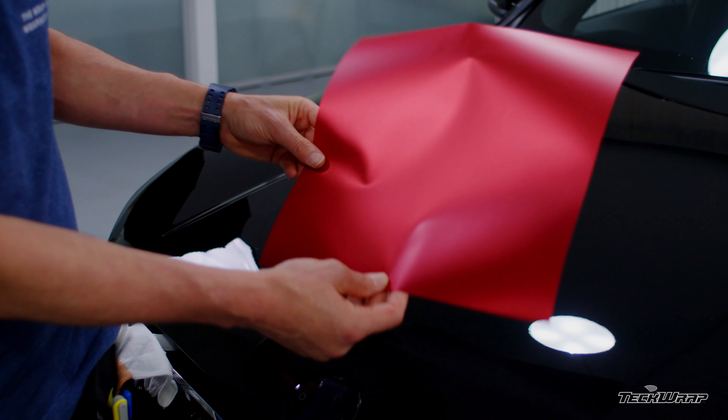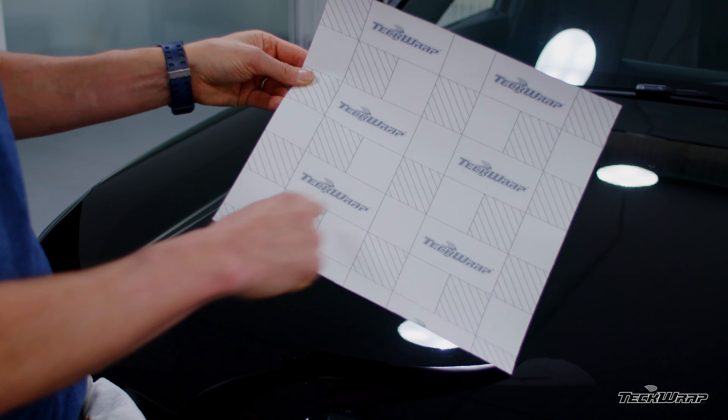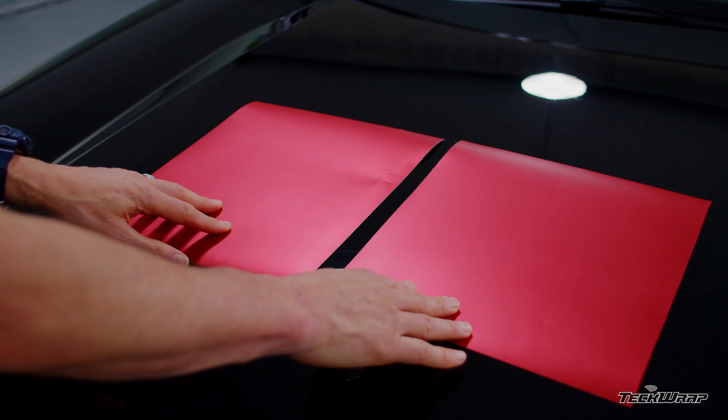The film has a lush Satin Metallic finish. The liner has a TeckWrap logo on the back, and the film is directional, so make sure the material lines up — using the logo is the best way. This results in a uniform finish.